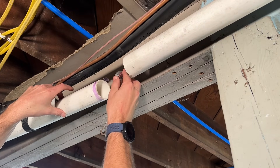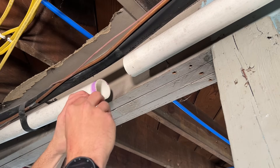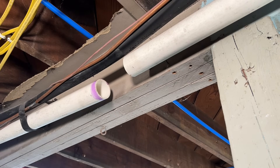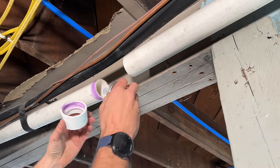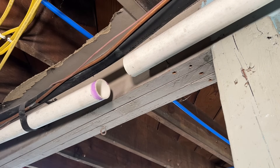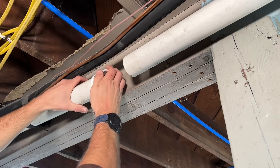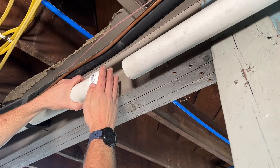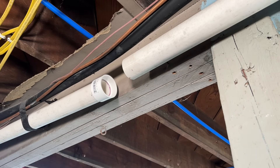For the second option, we're going to prime and then cement the coupling. We'll prime one side on the outside of the pipe and inside of the coupling, then glue the inside of the coupling and outside of the pipe. Then we'll press that on with a slight turn, making sure it's fully seated, and hold that for about 10 seconds just to make sure it doesn't back off the pipe.